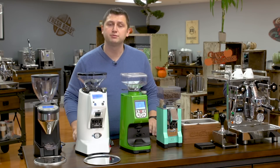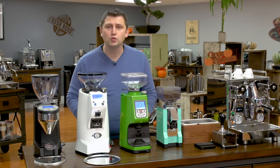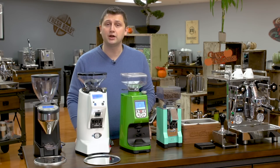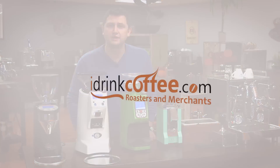If you have any questions about adjusting your grind or anything to do with coffee or espresso, please reach out to idrinkcoffee.com — we're here to help and we're happy to help. Also, please subscribe to our YouTube channel for more videos like this: tutorials, comparisons, and videos to do with everything about coffee and espresso. Thank you for watching, and have a great day.